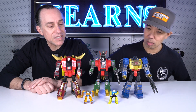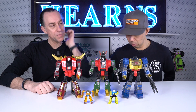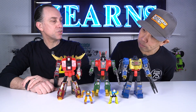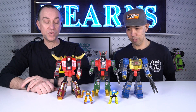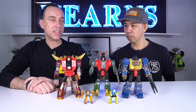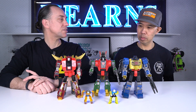On display are three big figures and two little ones. The two little ones actually came with some of the original big ones. The three large figures are Grimlock, Slug, and Snarl — original Transformers from the 1980s, originally released in 1986. These are modern versions of those characters.